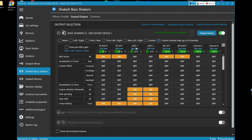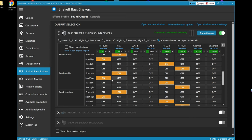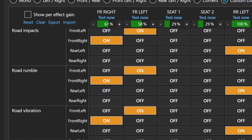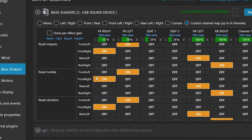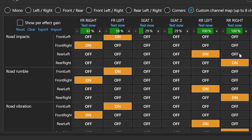You can see channels one through eight. I've renamed all of mine by clicking on each one. Click the 'Test Now' button and you can feel where the vibrations are coming from — that's how I figured out which speaker is which and named them accordingly. Then go down and make sure to activate these switches: you turn them on if you want a specific sound effect to happen on a specific speaker. For road rumble, curbing, and road vibration, assign front left to front left, front right to front right, rear left to rear left, rear right to rear right.